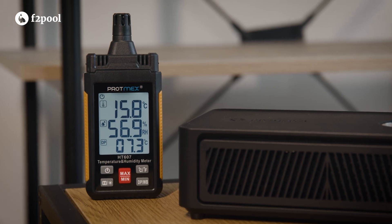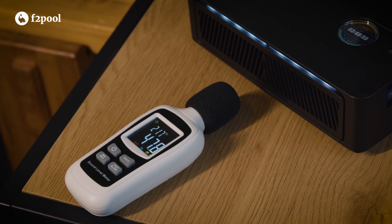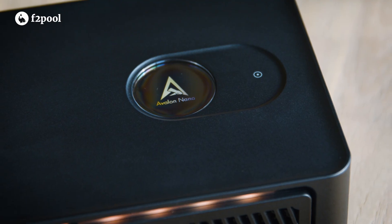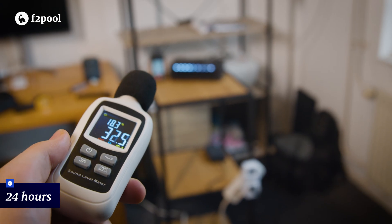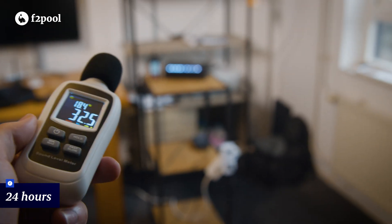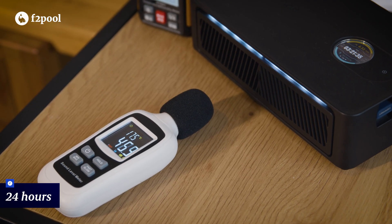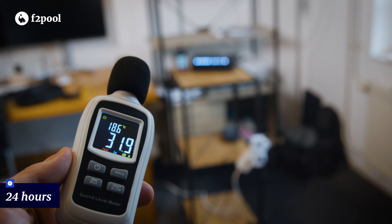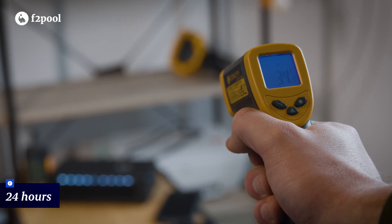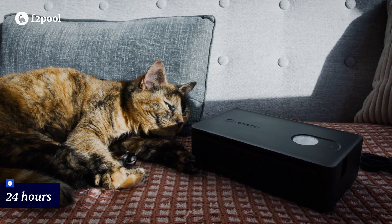Let's now go over the performance results of the Nano 3S. We started with a 24-hour test, measuring sound levels, power consumption, and heat output. In terms of raw performance, the Nano 3S held up great. What stood out most was how quiet it runs, making it ideal for placement near a desk or in a living area. Noise levels remained between 45 and 50 decibels up close by the fans and dropped to around 30 decibels at a distance of 1 meter, making it virtually unnoticeable. The air outlet temperature ranged from 37 to 47 degrees Celsius — pleasant for a deskside warmer.